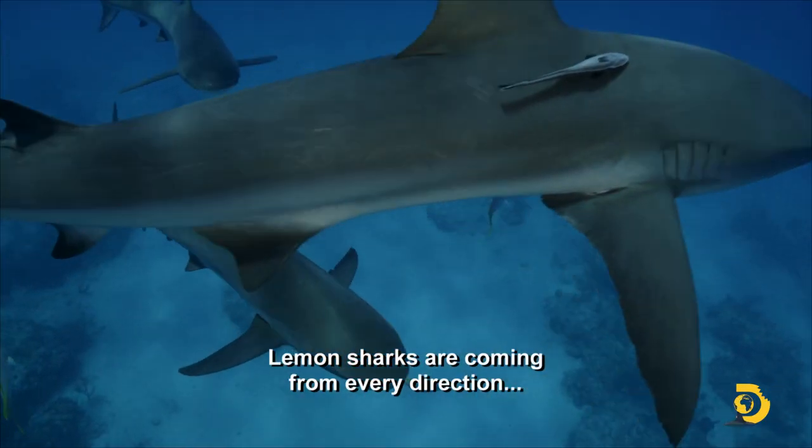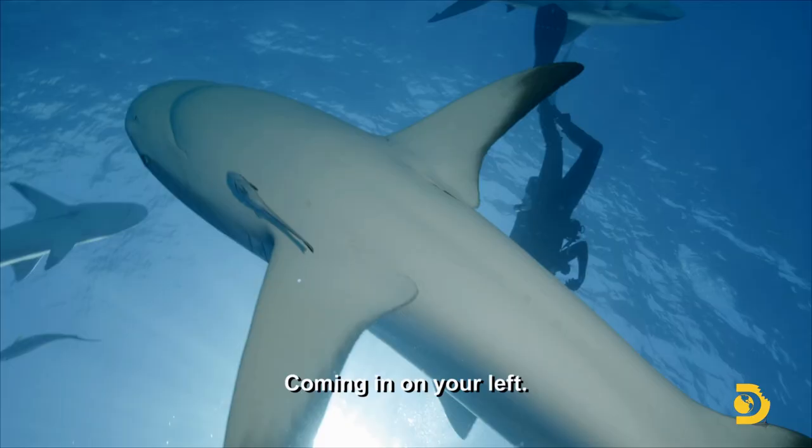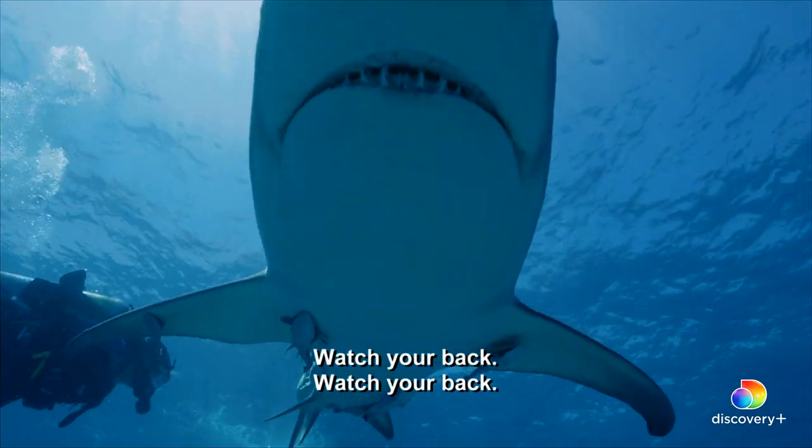One of the sharks is coming toward me directly. Keep your eyes shielded. Watch your back. Watch your back.